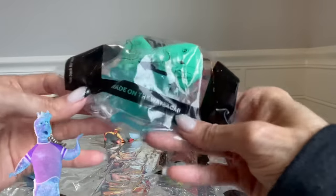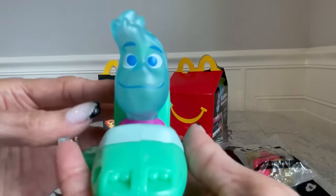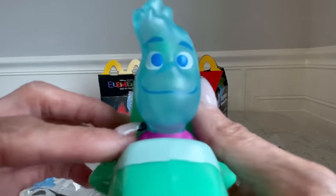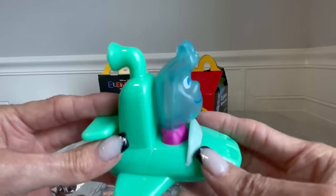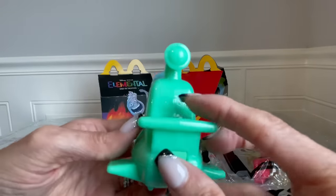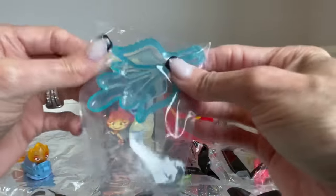Number two, we have Wade on the Water Car. So Wade is water, and here he is on the water car. I love this — I love how it's translucent. He's so cute. And here's his water car. He also has his little thing that shoots out.